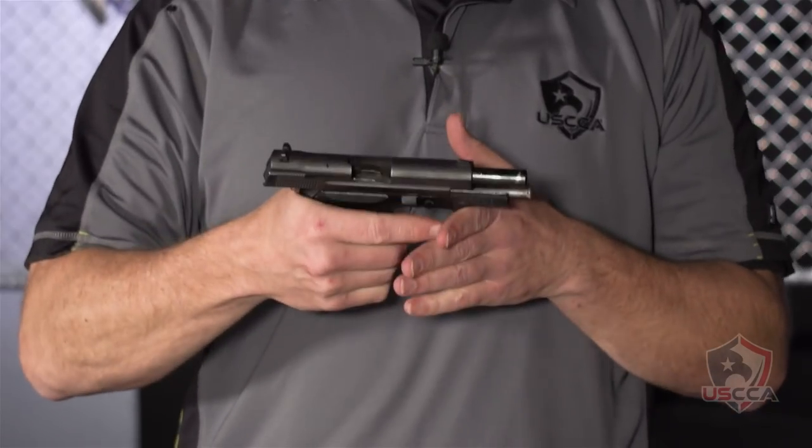Hi, I'm Kevin Michalowski, editor of Concealed Carry Magazine. In this edition of the USCCA Gun Vault, we'll take a look at the Astra A80.